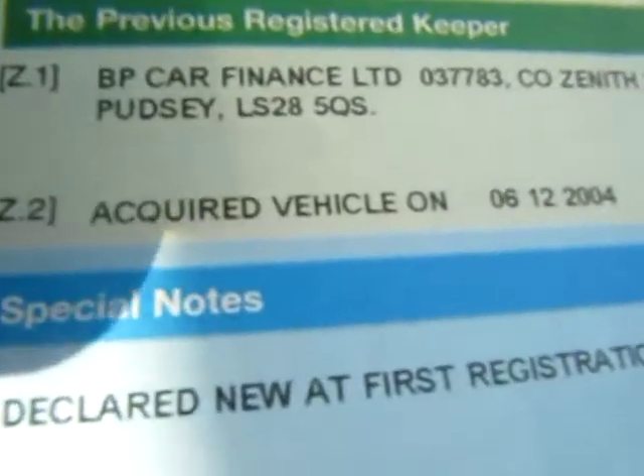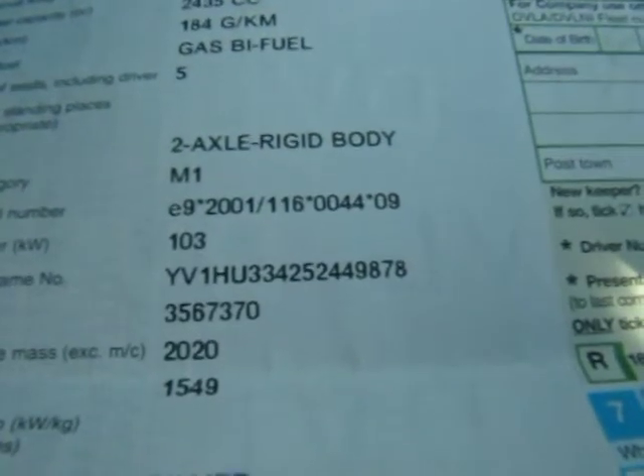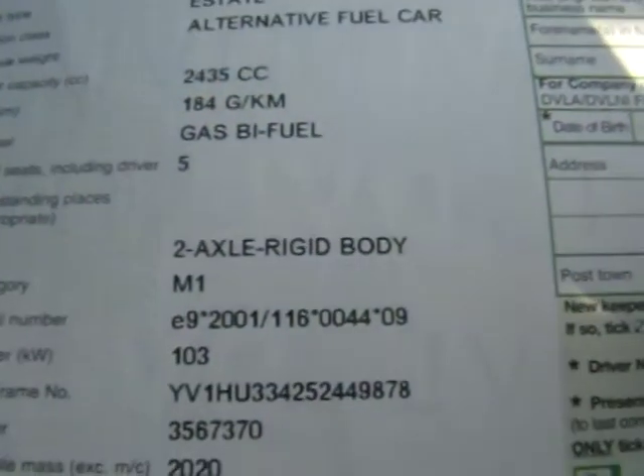So nothing is due as regards the maintenance or the camshaft timing belts — they've already been done. The first keeper when we acquired the car was BP Car Finance, and then we sold it to a gentleman in Scotland. It's classified as an alternative fuel car and registered as a gas bi-fuel type. And just to show you, the current MOT runs out the 6th of December 2010, but of course if it gets near that date we will happily re-MOT the vehicle again.